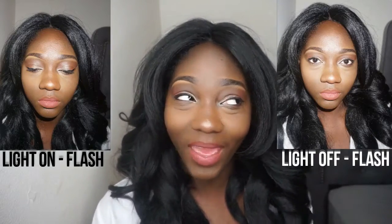Now time for the flash test! This is kind of like a close-up, getting all up in my pores. I'm gonna start with the flash with the light on, then turn the light off and do the flash as well so you can really see how this setting powder holds up. Either way, my makeup does not give any flashback.